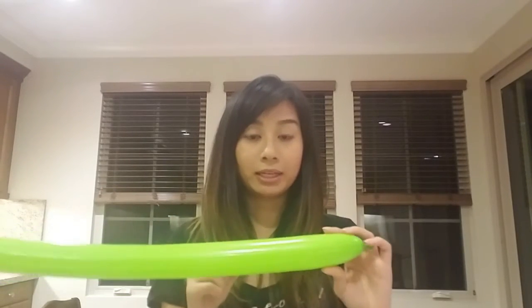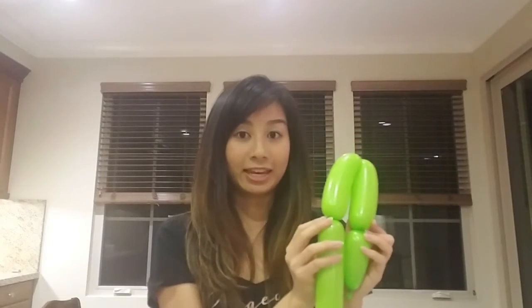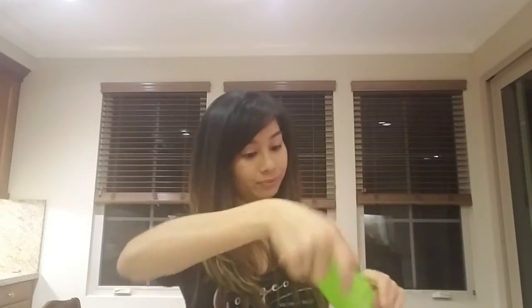We'll start by making the head. You will want to twist a small section first and then two sections of equal length — it looks something like this. Then you'll want to twist these two together, like this.